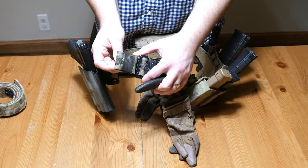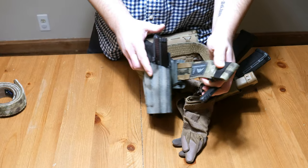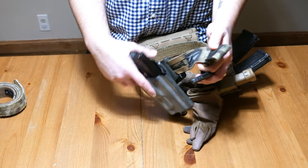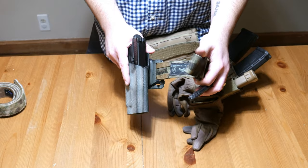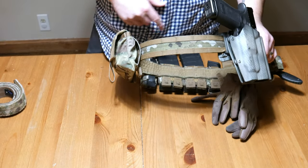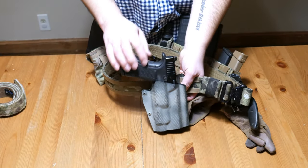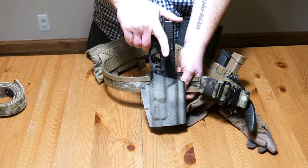It comes with this extra elastic loop to keep up all your extra belt. One gripe — I know they have to put their fancy little tag on here, but I wish they could have put that somewhere else. I personally would have liked a couple extra rows of MOLLE. I know that's being nitpicky, but I would have enjoyed it. It's just two rows of MOLLE on the belt all the way around.